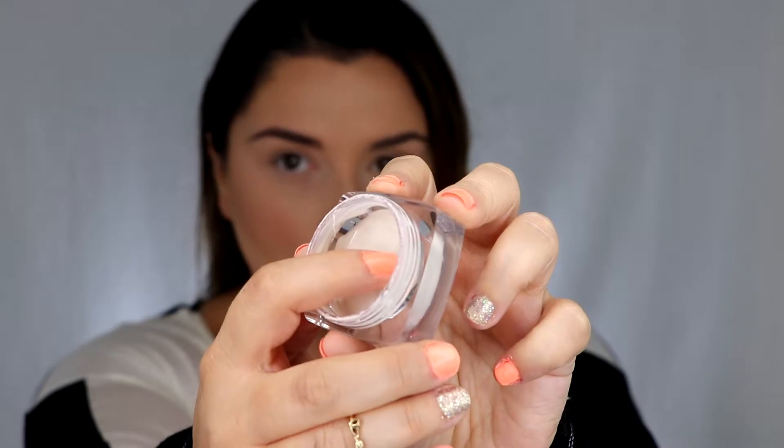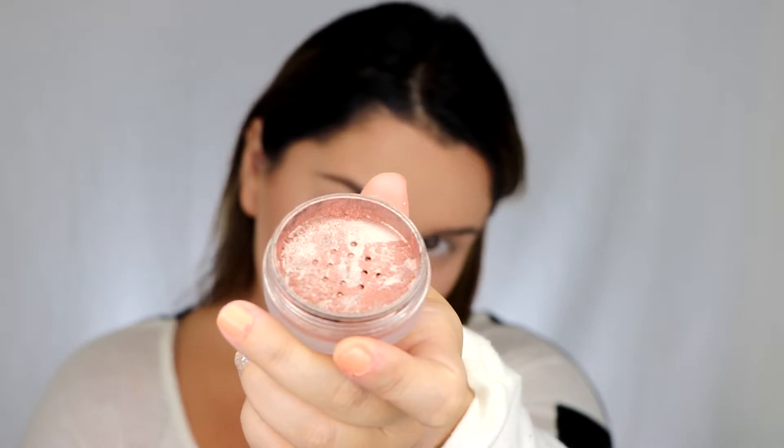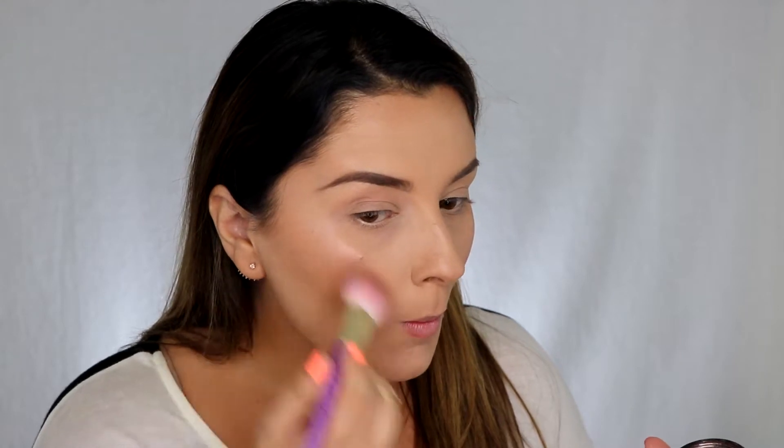For blush I'm going to use the Anastasia Beverly Hills Blush Trio in Peachy. To start with highlight, I'm going to use the Butter London Glazing Face Glow and tap that on my cheekbones. Then I'm going to tap on another layer using the NARS Orgasm Loose Powder — this has quickly become one of my favorites; it's such a beautiful color that I think would look good on any skin tone. Then we're just going to set it all in with the Tatcha Luminous Dewy Skin Mist.